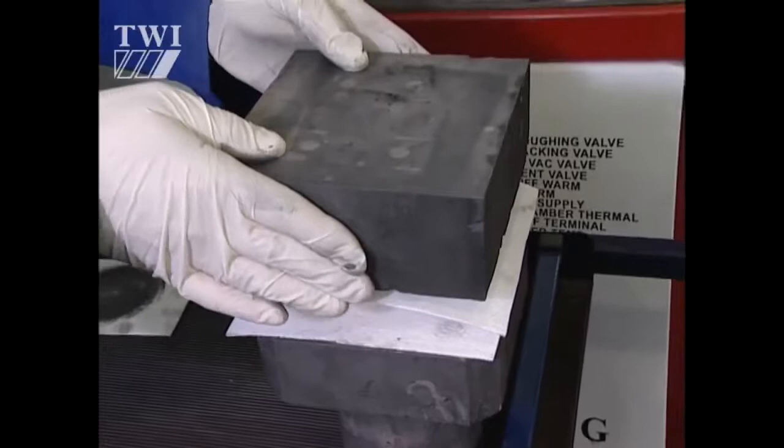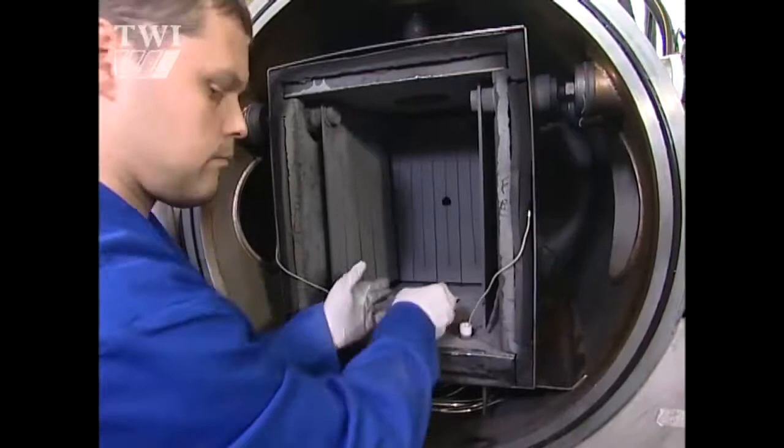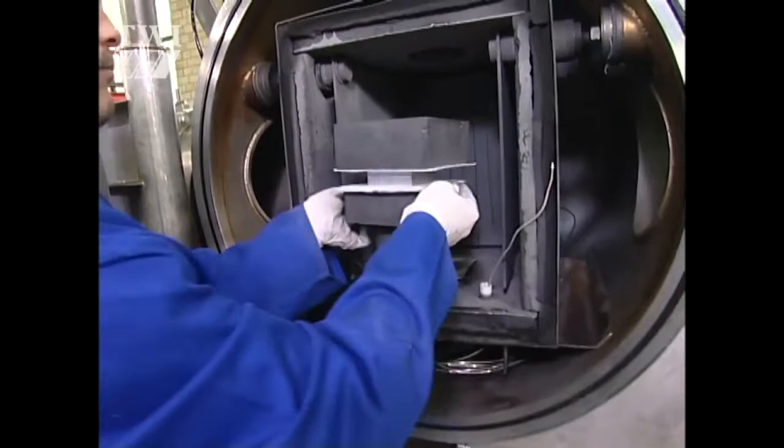If you took a section through that bond and polished it, then if you've got the conditions right, you won't be able to see where the bond line is. And if you then did tensile testing, you would expect the failure to occur in the parent rather than the joint.